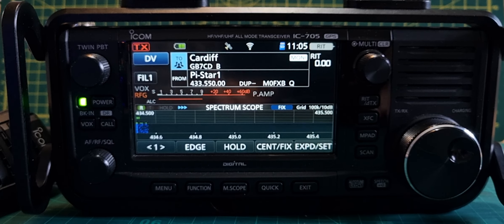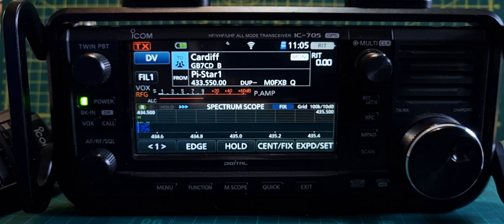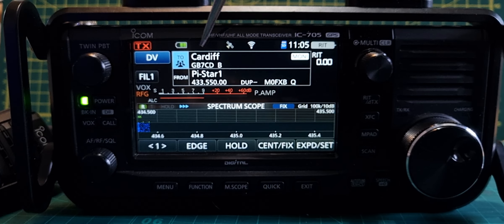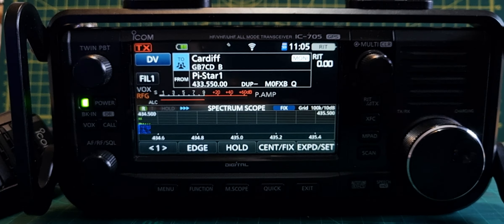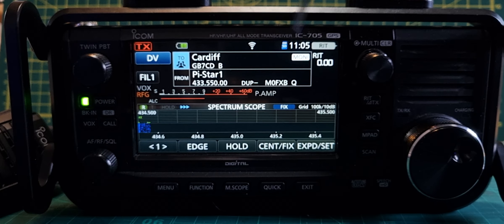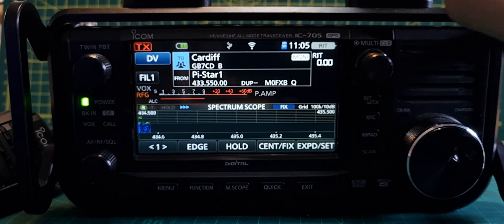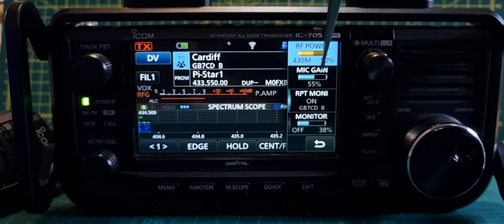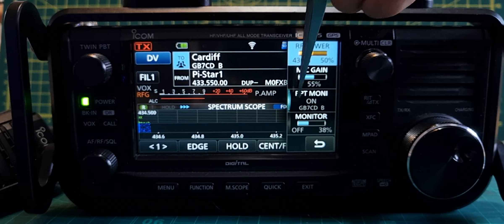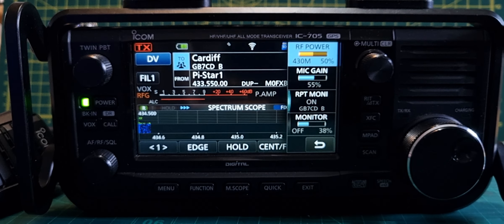Mzero FXP, welcome to my channel. We're starting to get our head around what's going on here. On the A section or the two section we selected GB7 CD, and we've got that from their repeater list. It is internet enabled — you can see the Wi-Fi connected — and if we push this button here we've got Repeater Monitor. This is the new window that appeared with the new 1.32 firmware, and it says Repeater Monitor on GB7 CD.